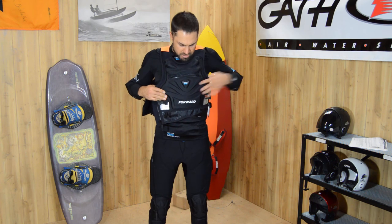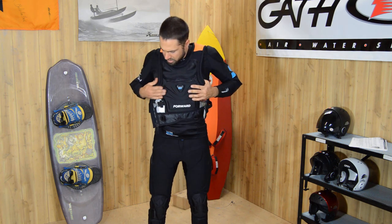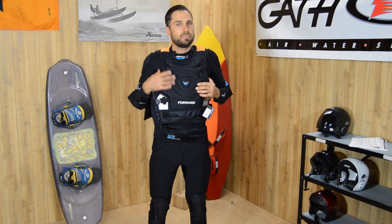I just wanted to give you guys a look at this and we're really excited about it. Hope you guys are too.